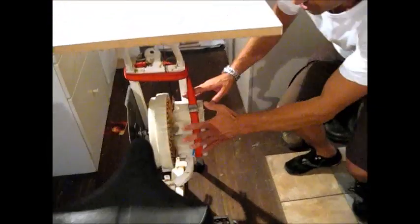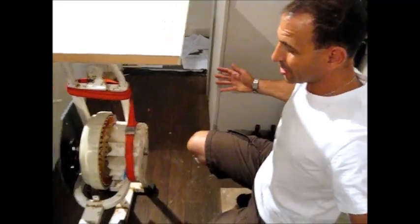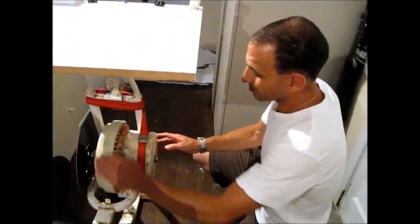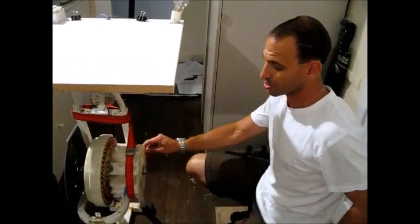This is actually connected to the drum — the drum comes out this way. And as the drum is turning, it's actually creating power which reduces the required power for the washing machine.